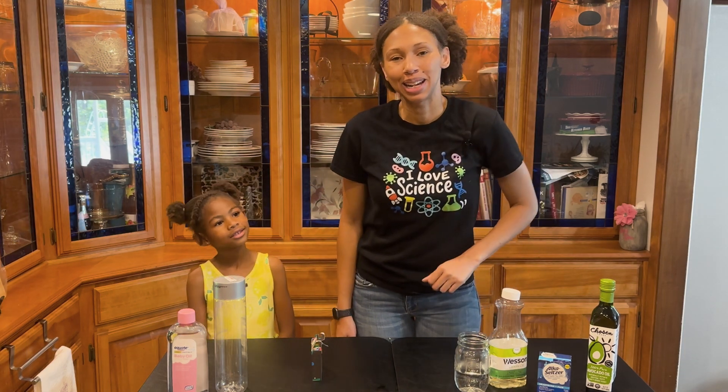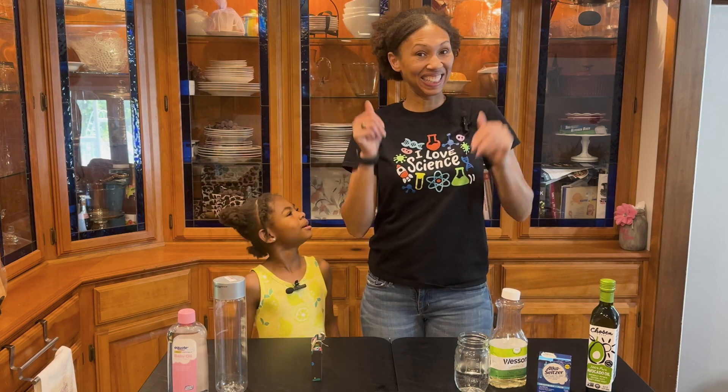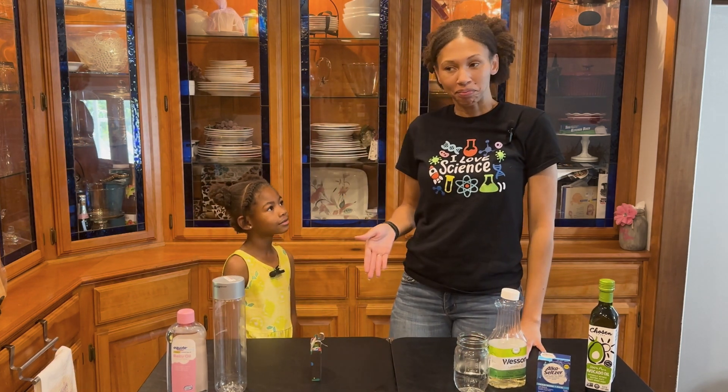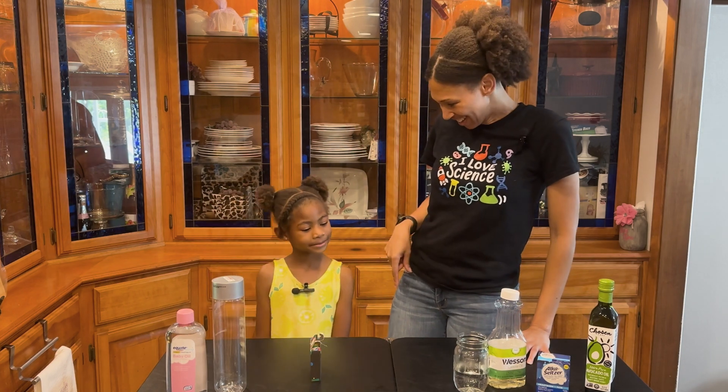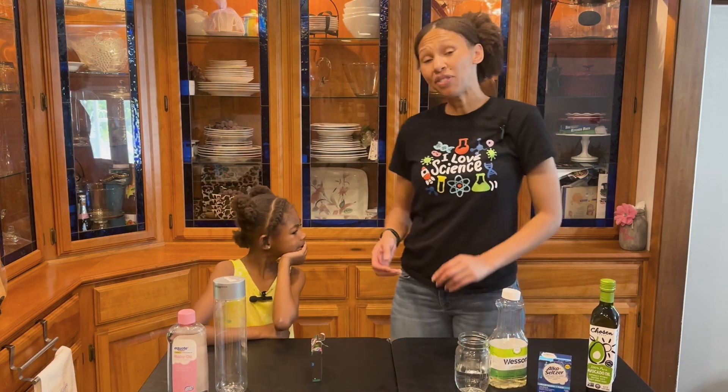Hi friends, welcome to Agape Science and Baking! I'm Amy and this is my mom Tiffany. So Mom, what are we doing today?